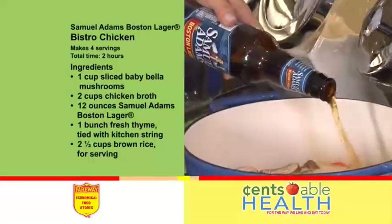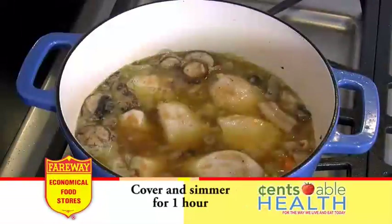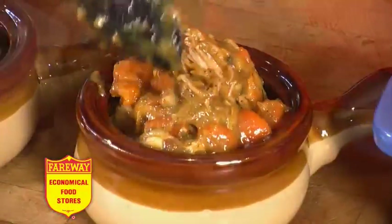Add chicken broth, Sam Adams Boston Lager, thyme, and cooked chicken. Cover and simmer for one hour, then remove the lid until sauce thickens.